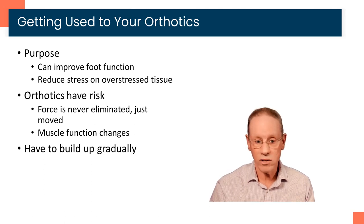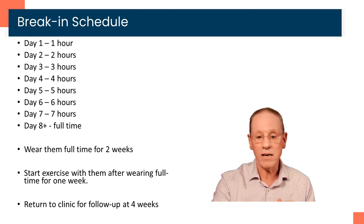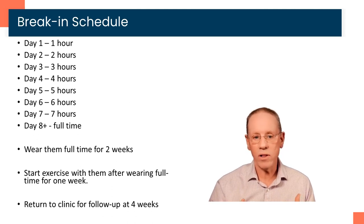Every orthotic has risk — you have risk of causing compensatory problems. Muscle function is going to change; pressure is going to change. Because of that, we want you to build up very gradually to get used to the orthotic and give your body a chance to adapt. This is the break-in schedule: on day one, one hour; day two, two hours; day three, three hours — just keep adding an hour per day until you hit about seven or eight hours, and then you can wear them full-time.